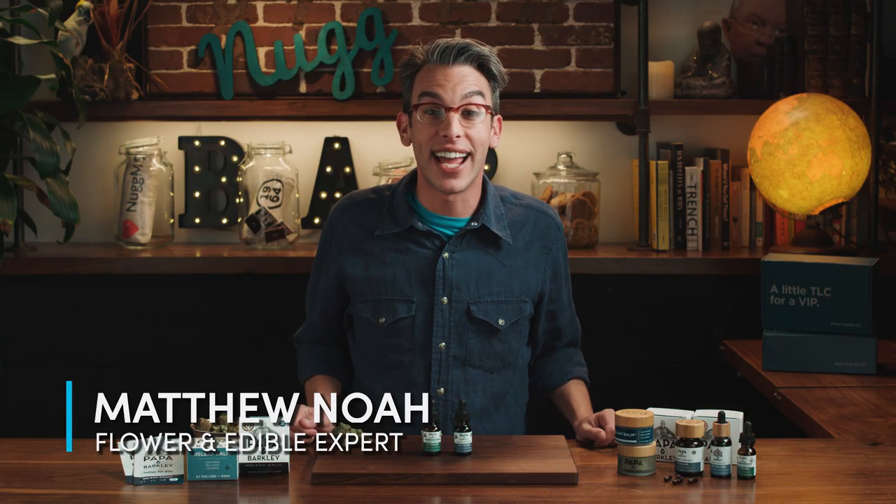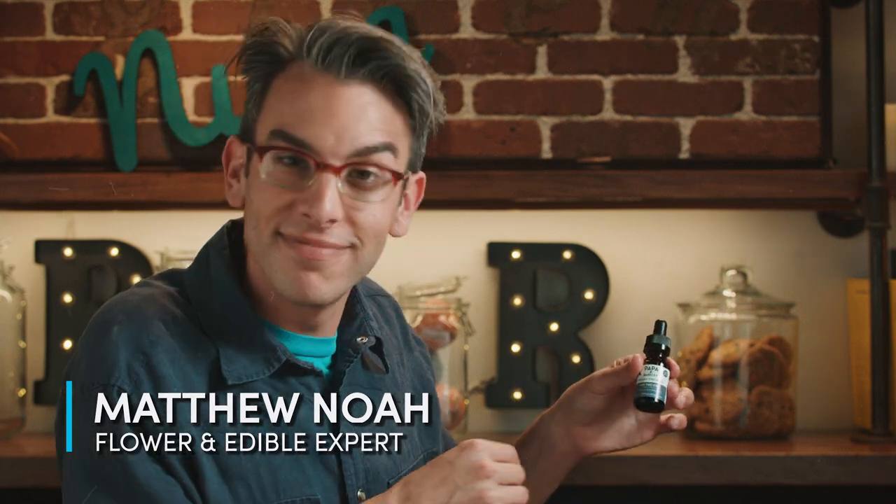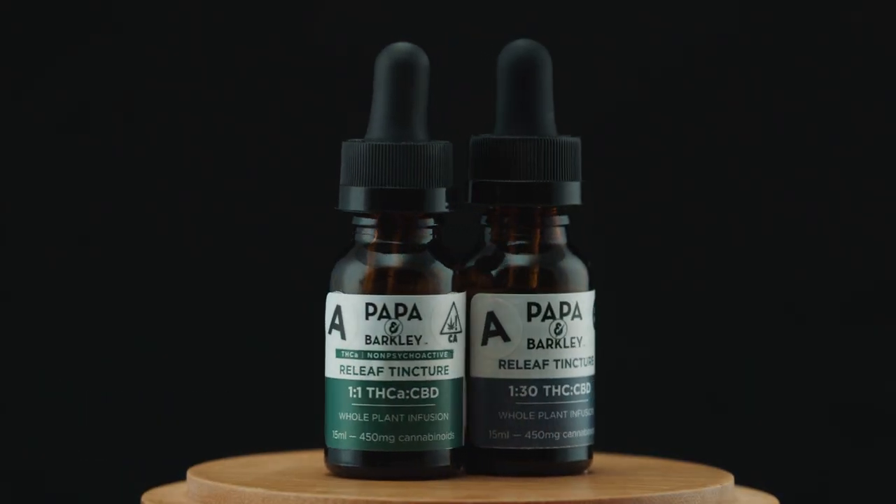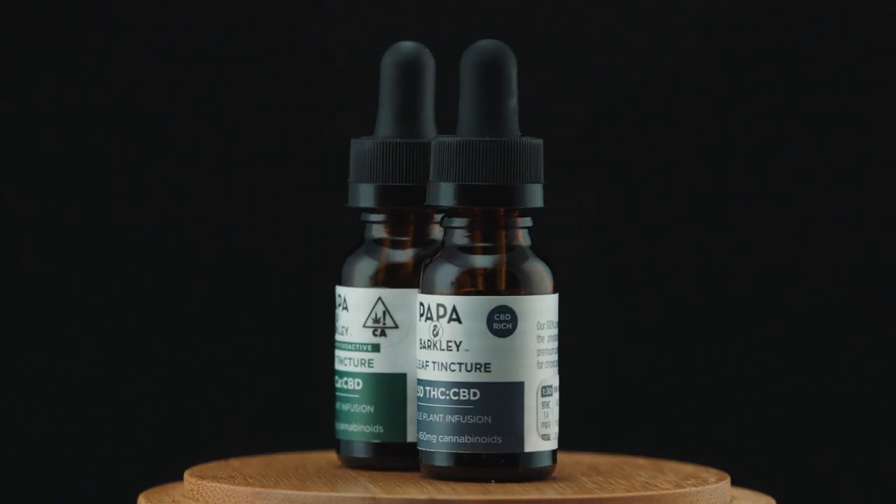Hey, this is Matthew Noah with NUG, and today we're reviewing Papa and Barclay's tinctures. We're going to be reviewing the 1 to 1 THCA to CBD, and we're going to be reviewing the 1 to 30 THC to CBD.